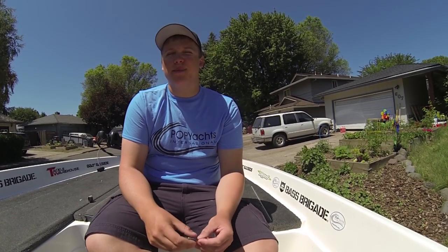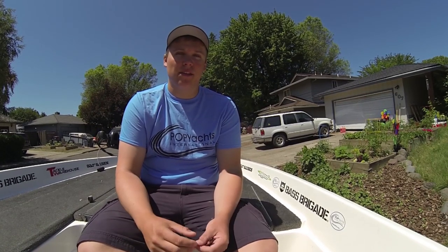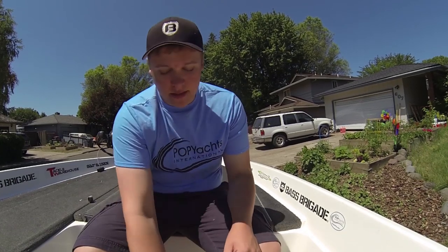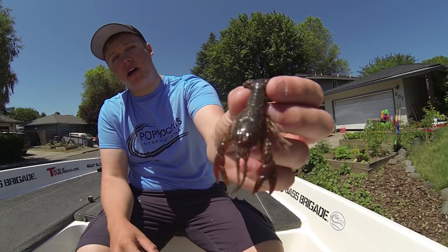How's it going everybody? Today I want to show you guys how I like to rig one of my favorite finesse baits, and it's a bait made by Huddleston. You guys know I like to throw the 6-inch Huds, the 68s, and the 8-inch Huds — probably my favorite bait of all time. But they also make a cool little bait called the Huddlebug, which is just a super hyper-realistic craw bait.